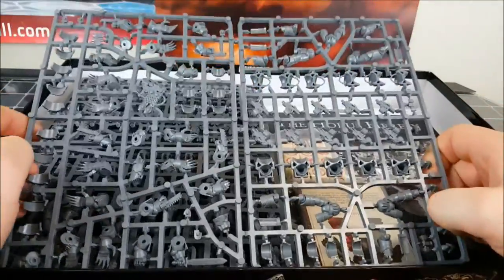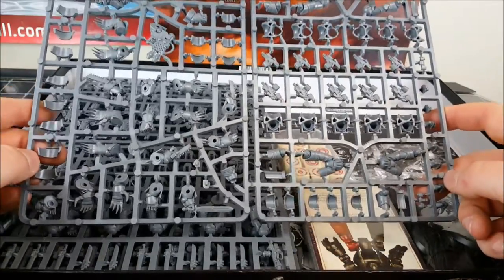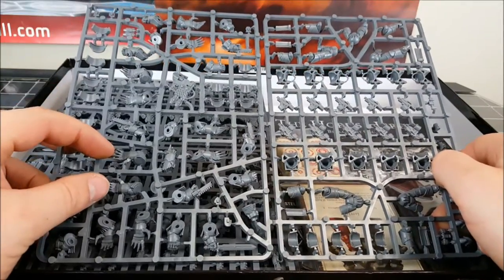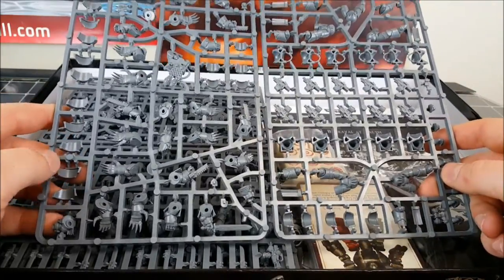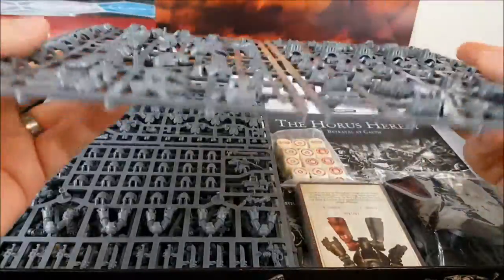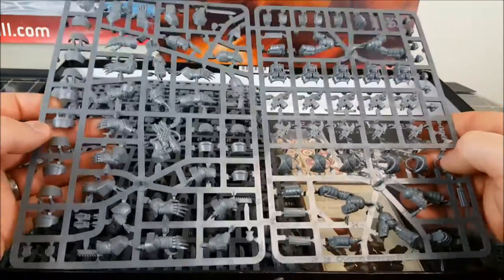Next is what's probably going to be a lot of people's favorites — a plastic Cataphractii Terminator sprue. Again there's plenty of options on here: there's a heavy flamer, there's enough lightning claws to put the whole squad with lightning claws, or you can go with the Storm Bolters and chain swords. There's probably not as much customization as the Forge World Cataphractii Terminators, but that's to be expected with the shift across to plastic.